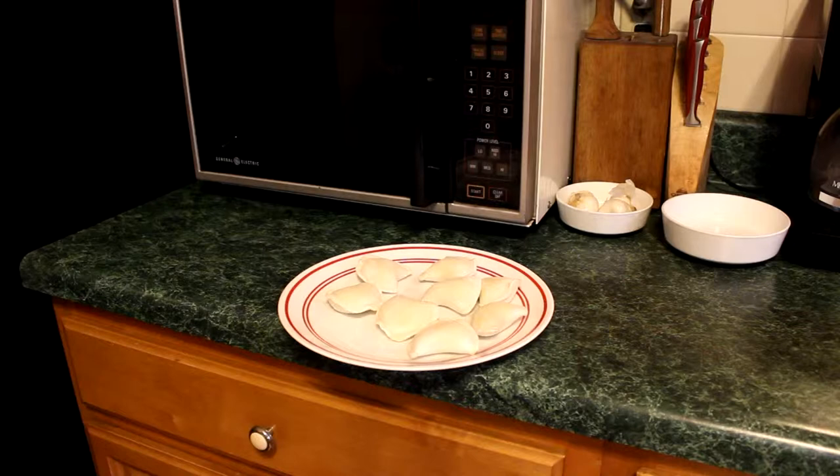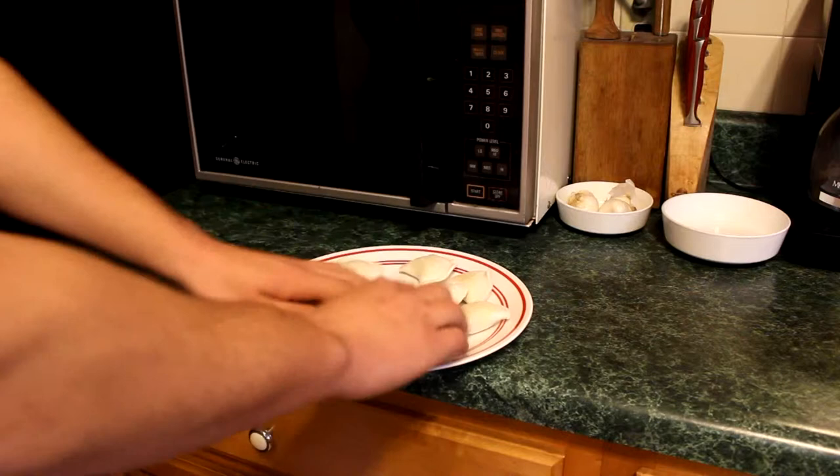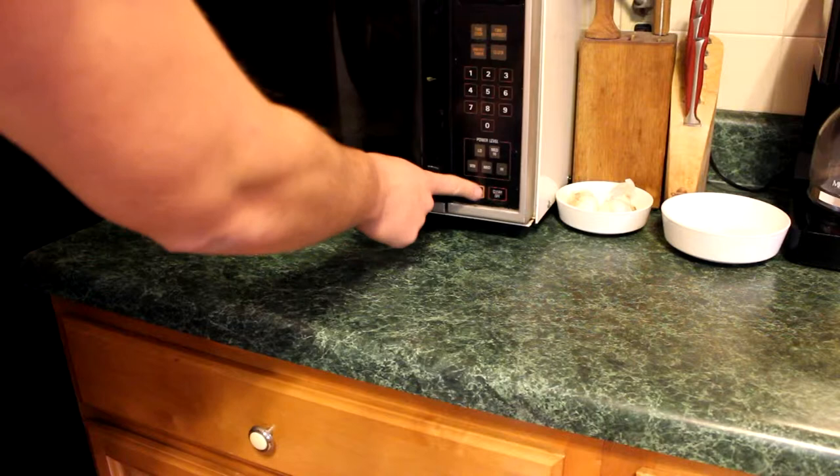Alright guys, so we're going to show you how to make pierogies extremely fast, much quicker than what the bag will tell you. So here we have some frozen pierogies. Now what we're going to do is pop them in the microwave for about five minutes.